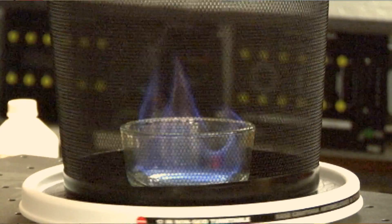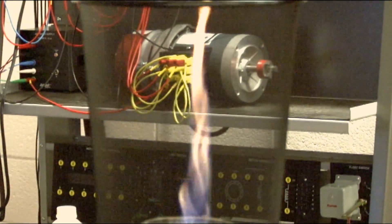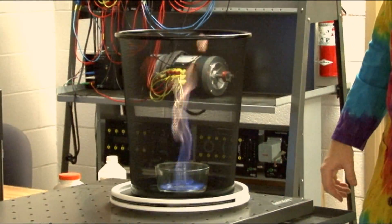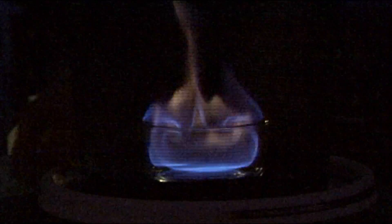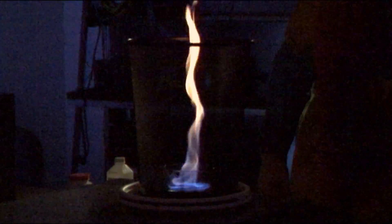So we've got our flame going. I'm going to give it a spin. And you can see the firenado shooting up out of the dish. That is awesome. We're going to turn off the lights so that we can see this fire tornado, or firenado, in all of its glory. Go, go science.